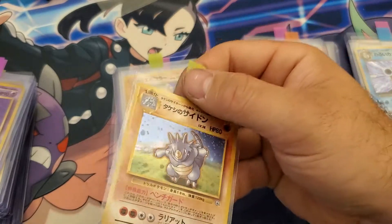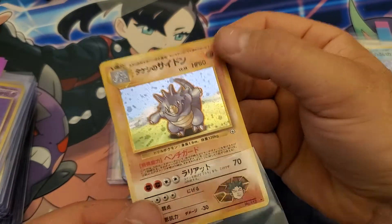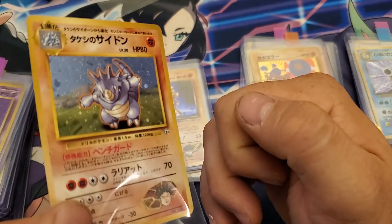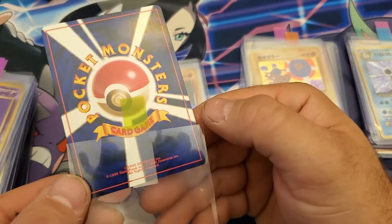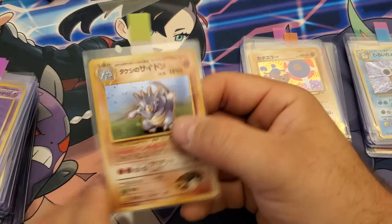Right on — hollow looks great, front looks great, the back is mint. Nice. Good hit on the right on.